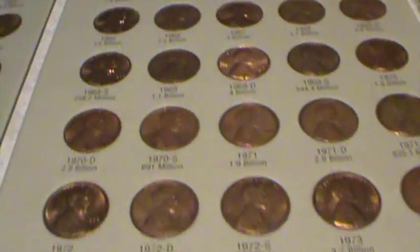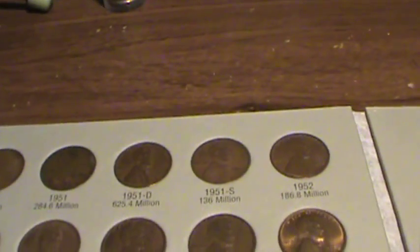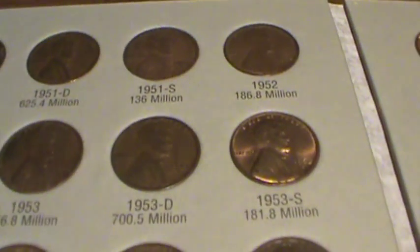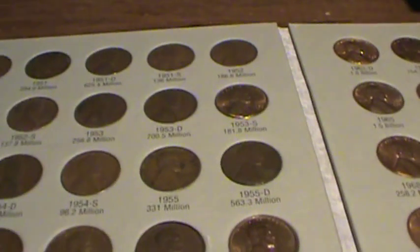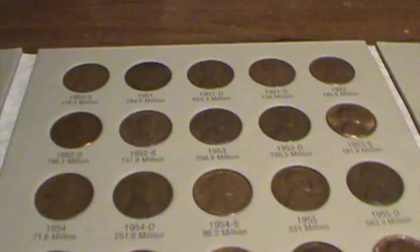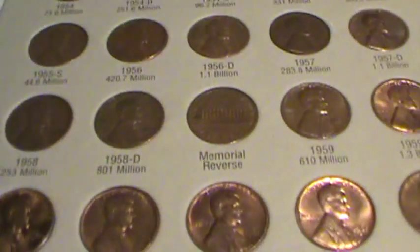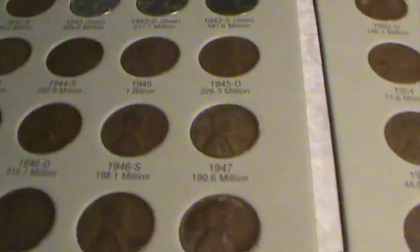I just got it filled out today because I got a package from CoinCollector542. I did a trade with him — or actually I bought some coins. He sent me actually like 14 of them that I needed, which were the last ones I needed, so I just got it done.